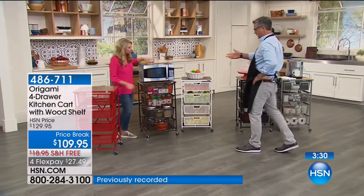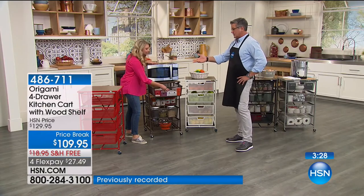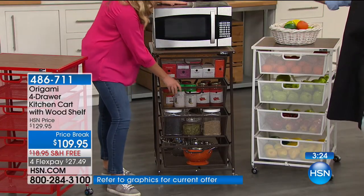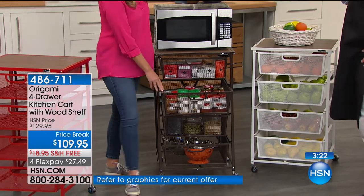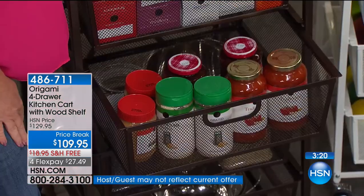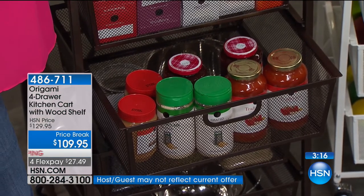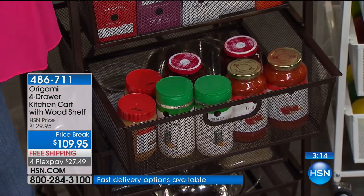Whether you use it for food or industrial stuff — you could easily put this in a garage or a workroom and fill it with nails or tools. That's the thing about origami: it folds, it's easy, it stores, but it's also anything you want it to be. Any job you want it for. Think about the kids — a place for them to actually be able to put their toys.